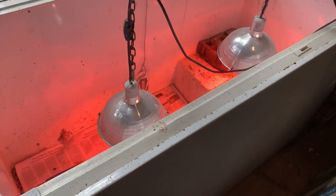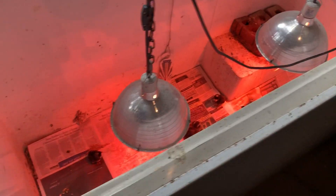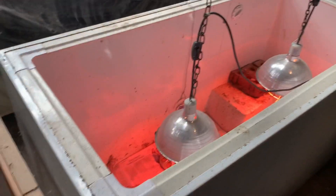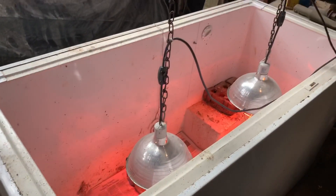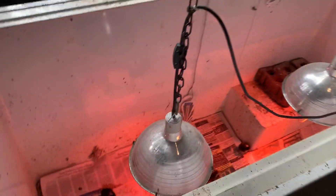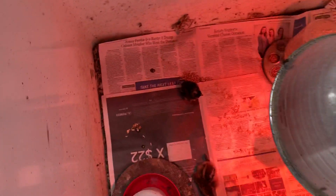I thought some of you might be interested to see my brooder box setup. It's simply an old non-working chest freezer that I removed the lid from, and as you can see it makes a pretty good brooder box. I usually keep sand for the litter.